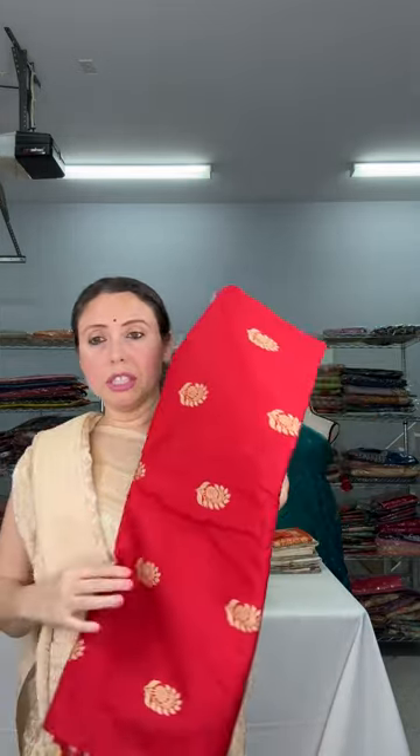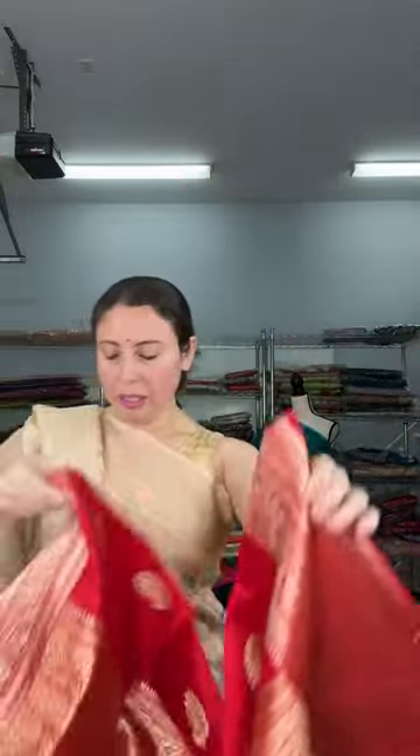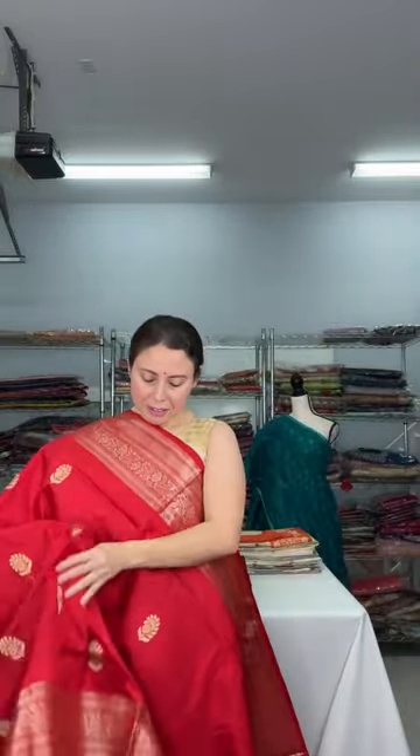This is saree number two — a red Banarasi saree, silk mark certified, 100% pure silk. Look at this beautiful bright red color. It has a flower motif border. Both sides have equal size border. Hi Sangeeta, I'm located in Edison, New Jersey.